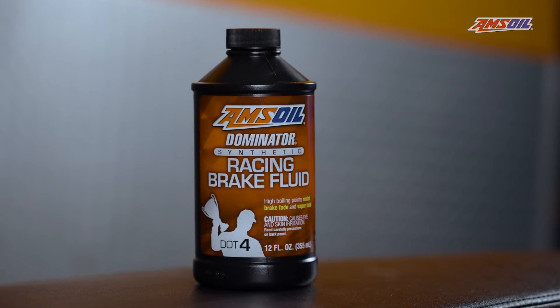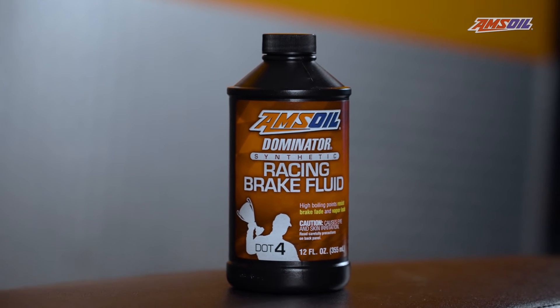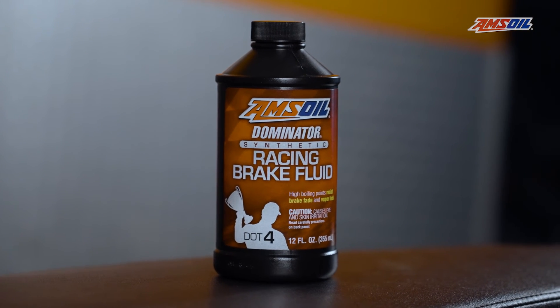It really only takes a few minutes to change out this fluid. Keep and maintain your brakes to keep your machine running properly. You can check out all the other products Amsoil has at Amsoil.com — they have a lot of products to keep and maintain your machines.